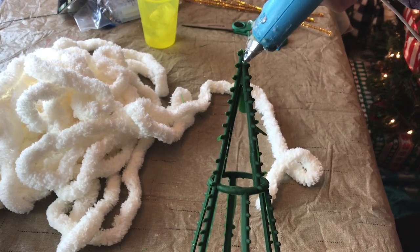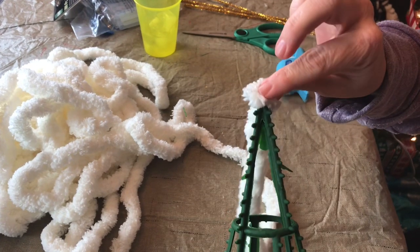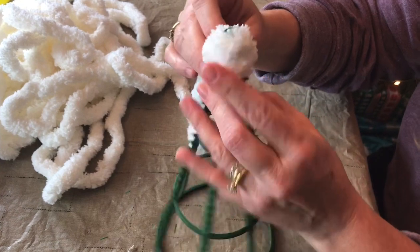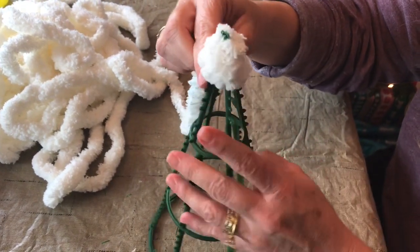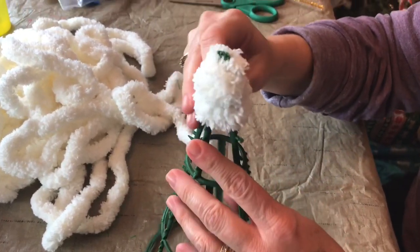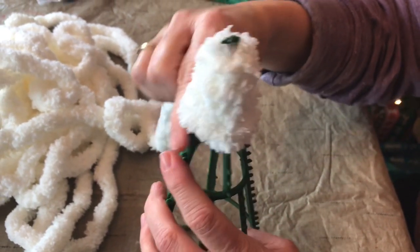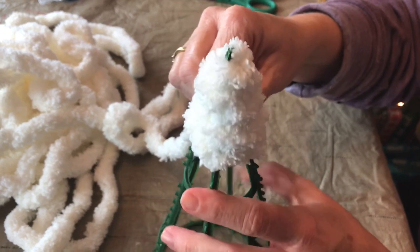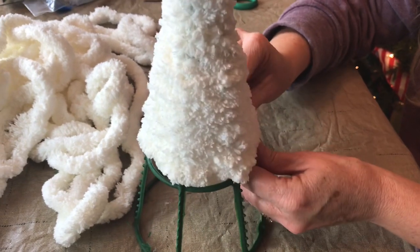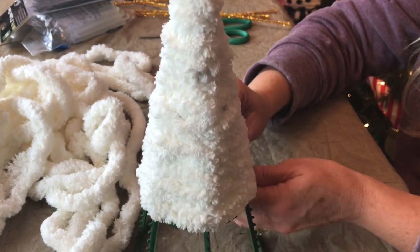You'll just want to add a dot of hot glue to the top of your Christmas tree. Hold it for just a second and let it dry. Be very careful hot gluing it on, and then you're just going to simply take your yarn and wrap it around your little tree. It's very simple to do. Just try to keep it as straight as possible and not overlap. Just circle around the little tree with your yarn, and you do not have to add any more hot glue until you get to the very bottom. The little plastic pegs on the Christmas tree help to hold the yarn in place.